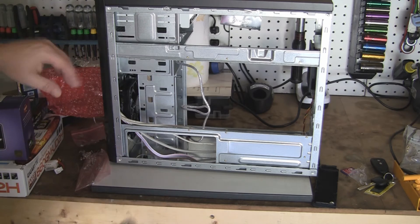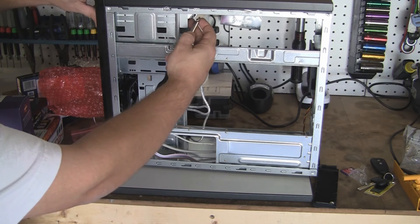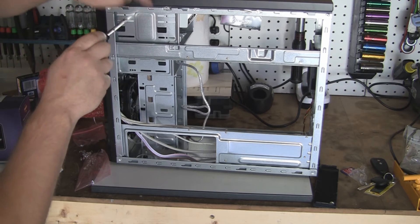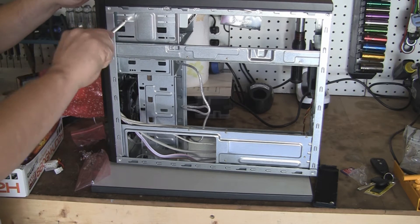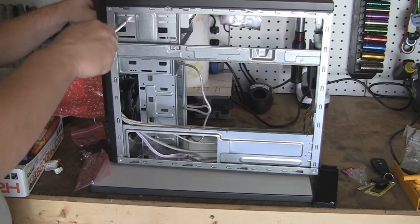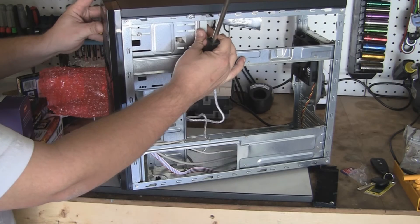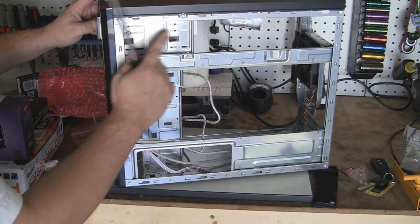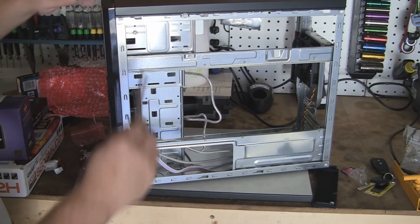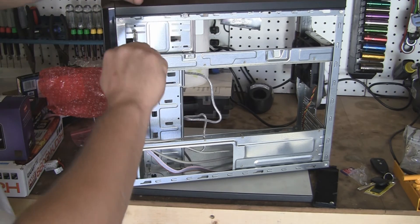just take your bag of screws that came with your case. And you can put two on each side, or four on each side, or one on each side — it's whatever your heart desires. You can kind of adjust this; I like to have it perfectly flat with the rest of the case, and go ahead and snug them down.